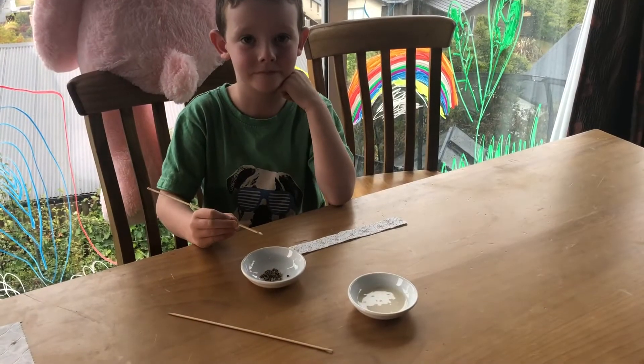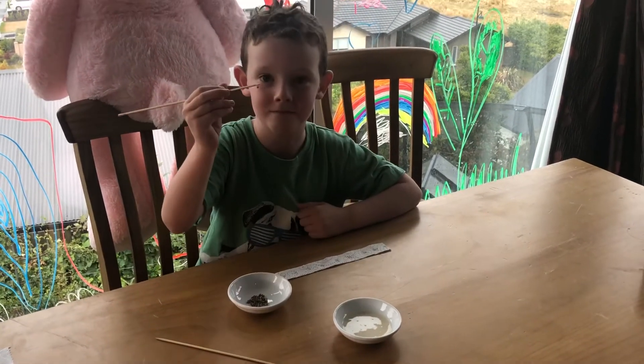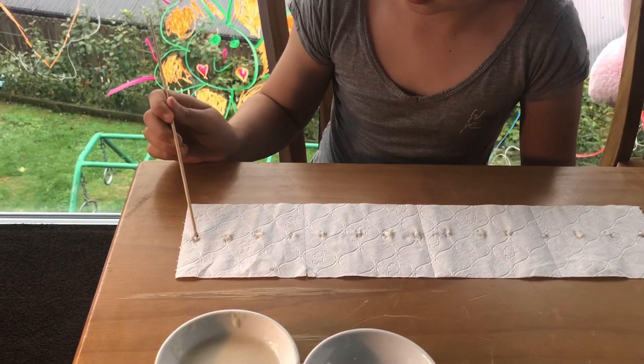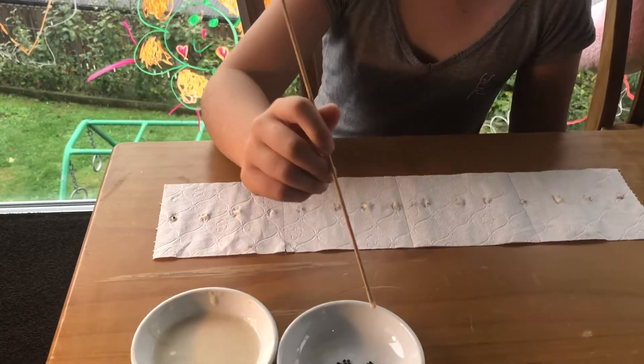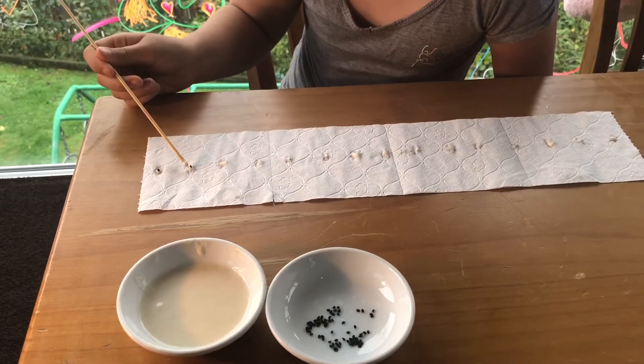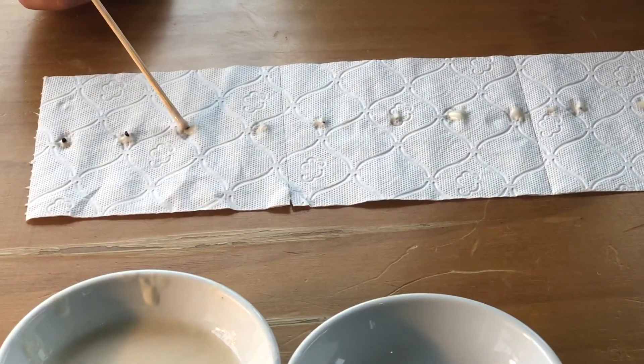Next, you're going to pick up the seed with the end of the toothpick — the end that had the glue on it — because it makes it easy to pick up the seed and then place it over the glue dot. Try not to push it down into the glue, otherwise you won't be able to see it and you won't know where to put the next seed.